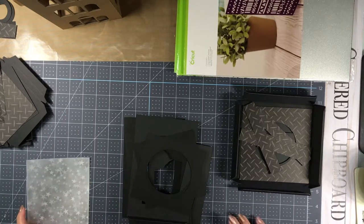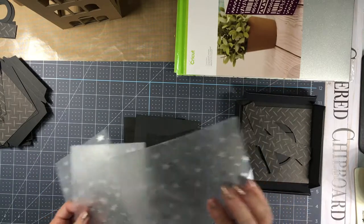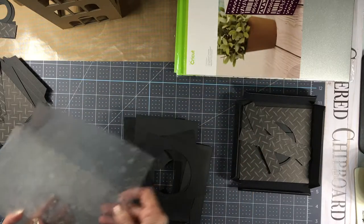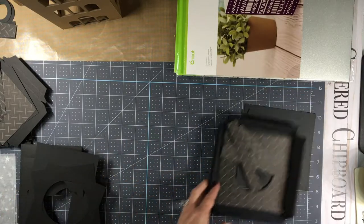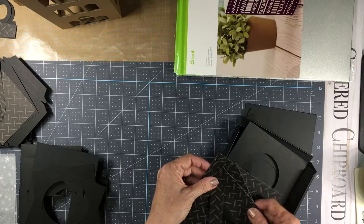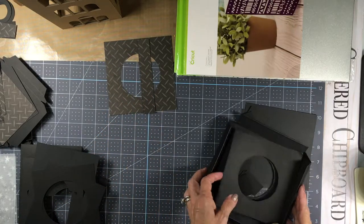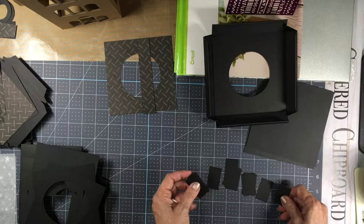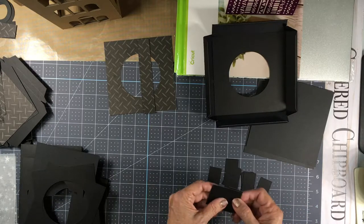The main base pieces will be cut from the Cricut black craft board. I'll have a separate video on how to do that. I've sanded the foil acetate to make it frosted so you can't see clear through it, and I'll show you how to do that in a separate video too. Let's get started with the base. There are a bunch of small pieces — I think they're about one by one and a half inches.